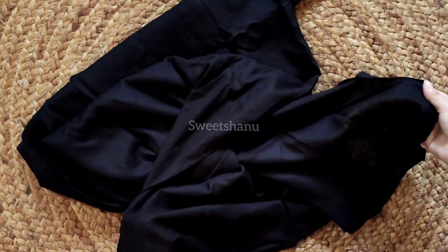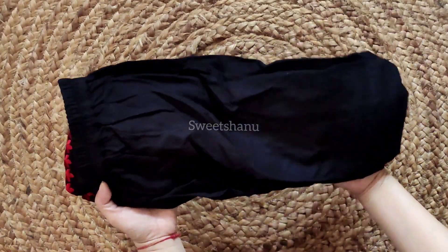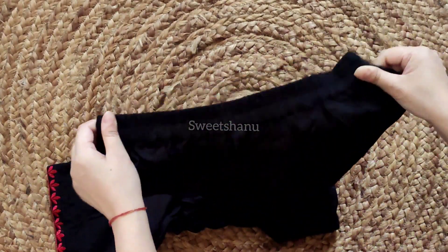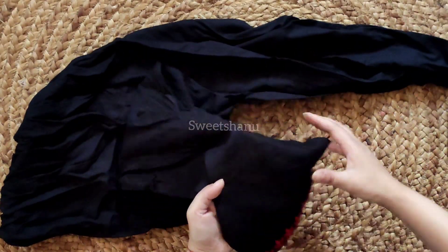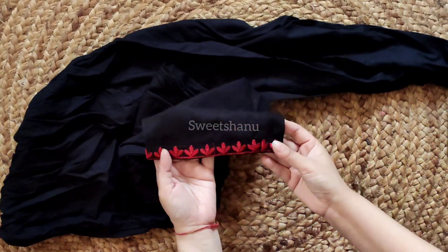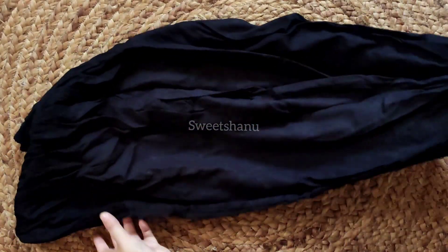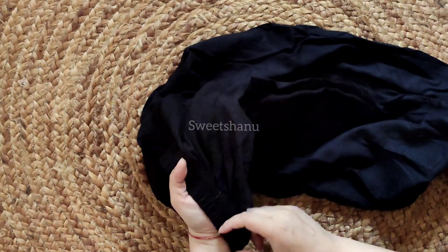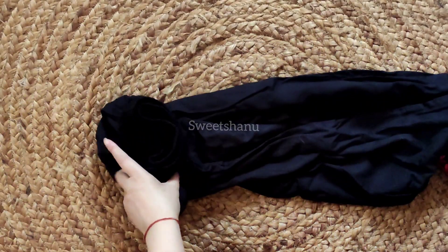So guys, at this price I liked this dress, so this is why I ordered it. Now I will talk about the bottom — the bottom is the same fabric, Rion cotton with elastic. Straight pant fitting, like you are watching on the screen. You can see the red threadwork embroidery at the bottom.